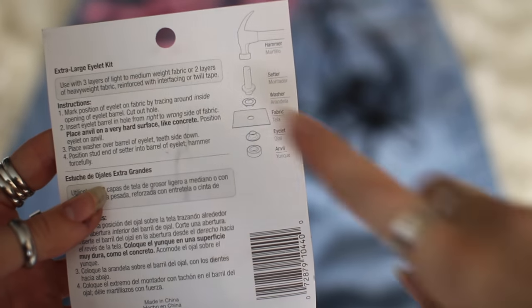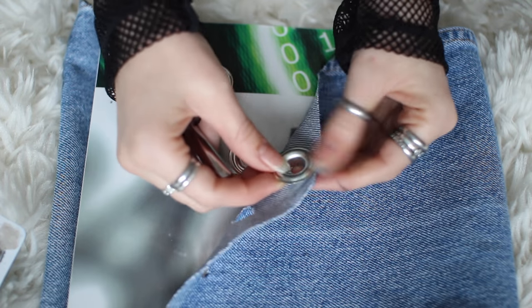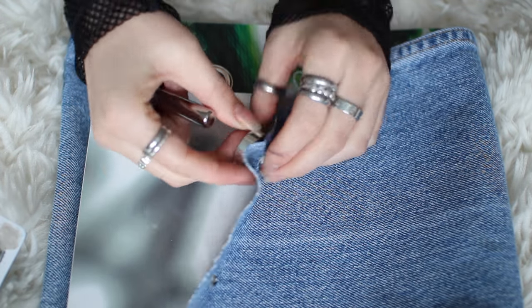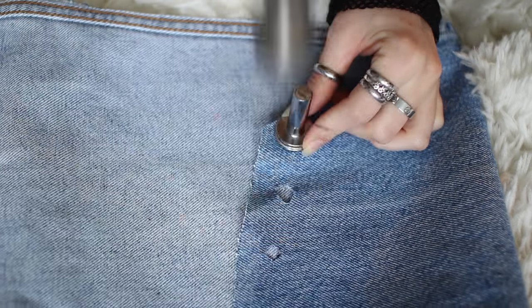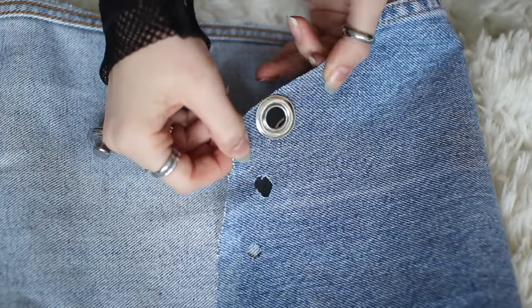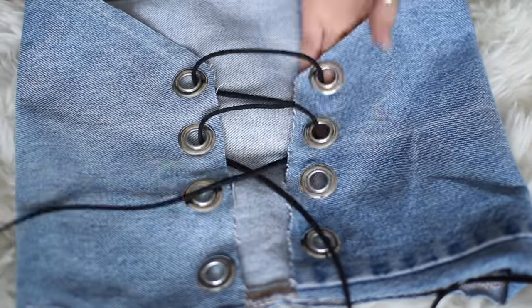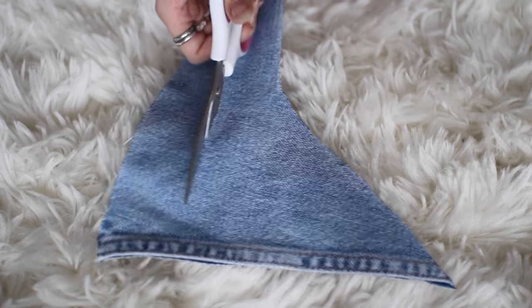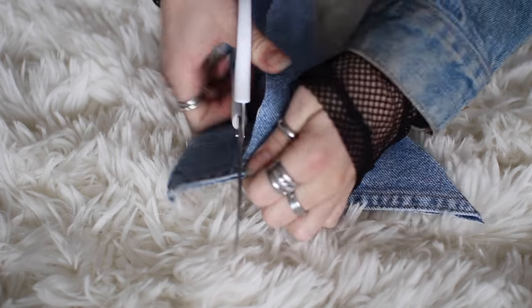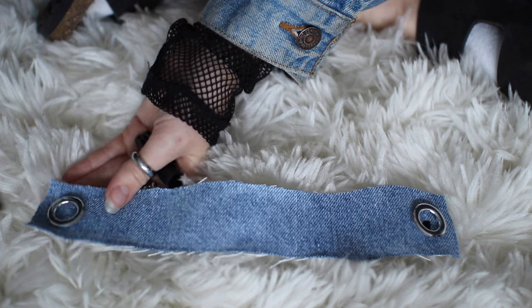I found it easiest to twist up the fabric and cut the tip off to make a perfect little circle for the eyelet to fit in. To hammer the eyelets, put the anvil below and then put the eyelet right on top and hammer the metal into the other metal — it's super easy. Once you hammer all of them in, just grab your string and lace it up however you like — I did it from top to bottom. To make a matching choker, take whatever scrap denim you have left over, hold it up to your neck, measure how you want it, and repeat the eyelet steps to put two eyelets on the ends.